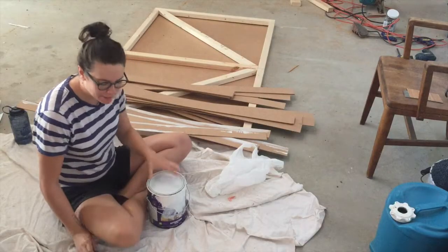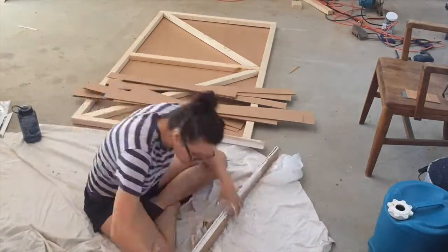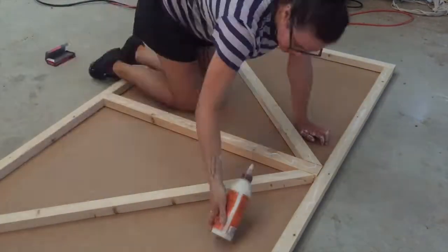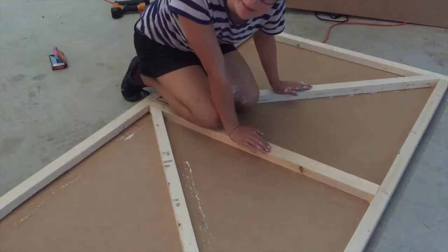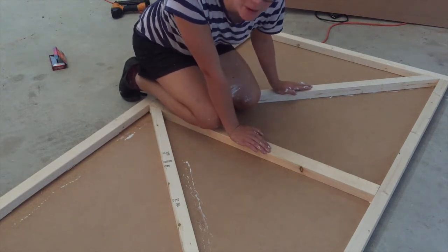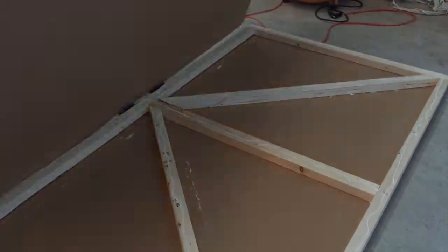Now that I have all my pieces ripped down I'm working on the very fun and not at all tedious task of painting every single side of every single piece and then sanding them all down. While I'm waiting for my paint to dry I'm going to glue and brad nail my base hardboard to the wooden frame. A helpful tip: if you have any deep dark secrets that have really been weighing on you but you can't tell anyone, you can write them on tiny pieces of paper and put them inside this wall and they'll be hidden forever.